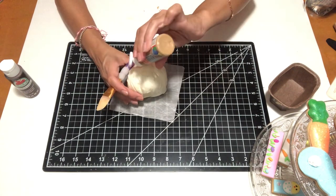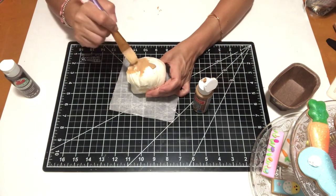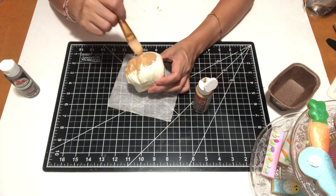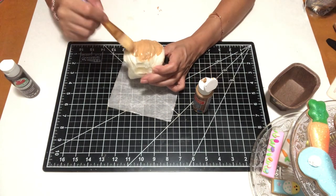I'm going to paint it, let it dry for a bit, and then go in with the melted chocolate color using a dry brushing technique.